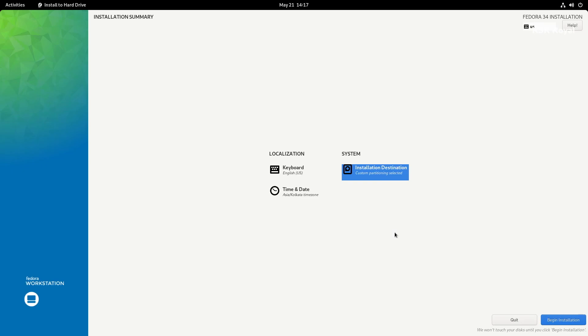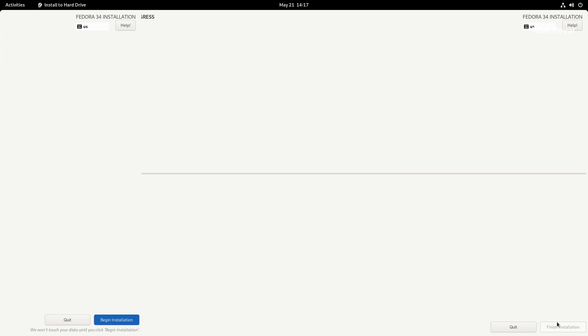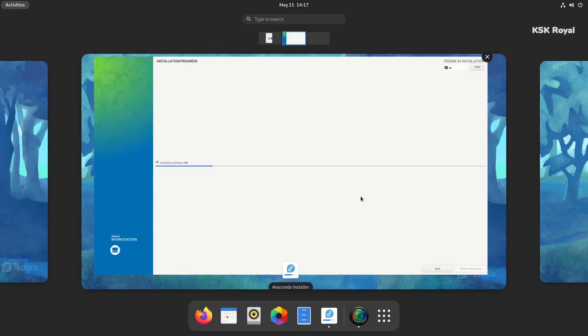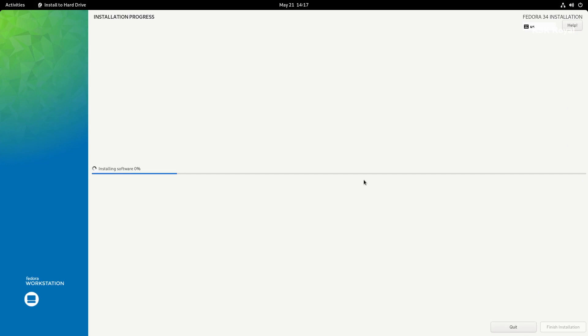Now it's time to start installing Fedora 34. Go ahead and click on the Install option. Keep in mind that while it's installing, you can play with the Fedora live setup — watch some videos or explore the user interface of Fedora 34. The installation process will take some time depending on the speed of your SSD or internal hard drive.